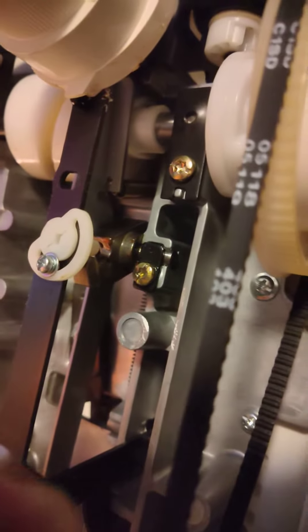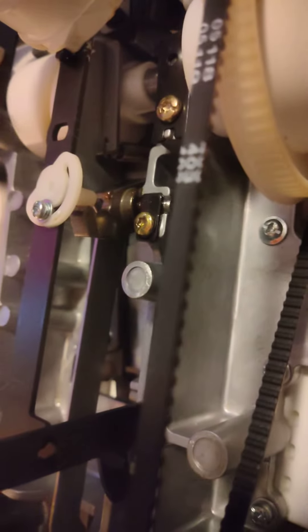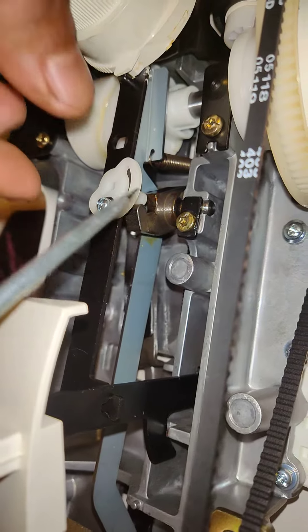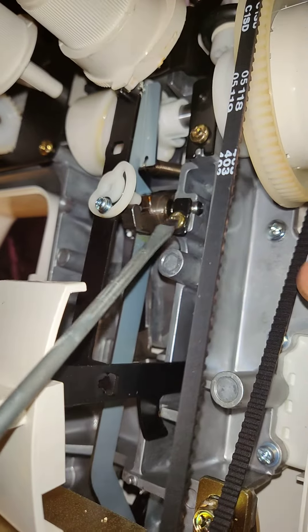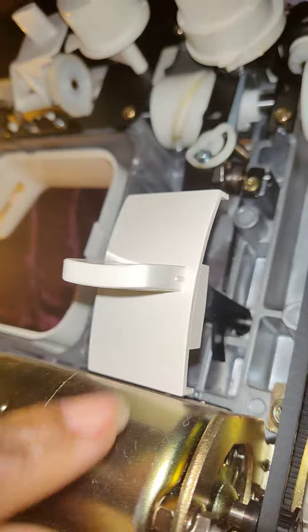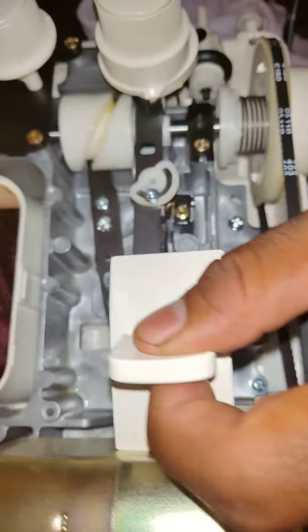Porque esta parte aquí no se mueve. Yo ponerlo aceite — esta parte, mira esta parte. Esta parte aquí necesita aceite. Yo ponerlo ahora aceite porque no se mueve, y porque no se mueve esta parte aquí, no sirve. (Translation: Because this part here doesn't move. I'm putting oil on it — this part, look at this part. This part here needs oil. I'm putting oil on it now because it doesn't move, and because this part doesn't move, it's not working.)